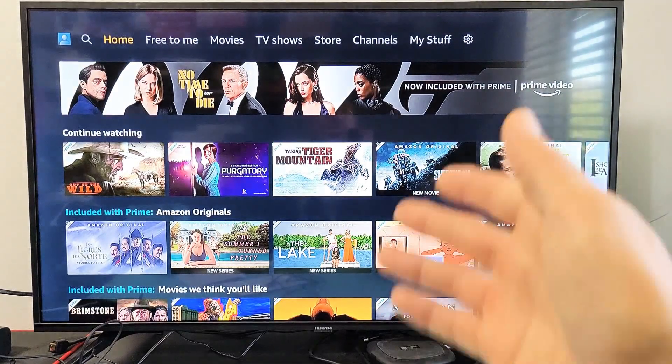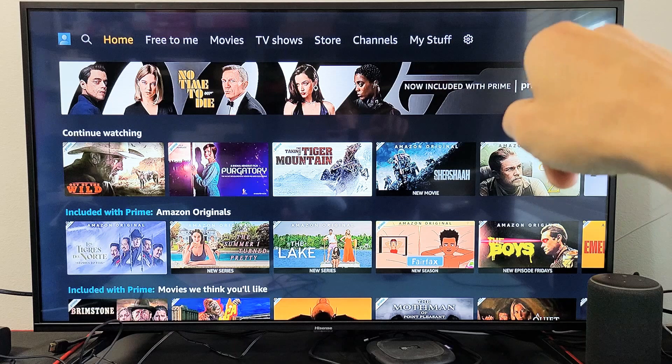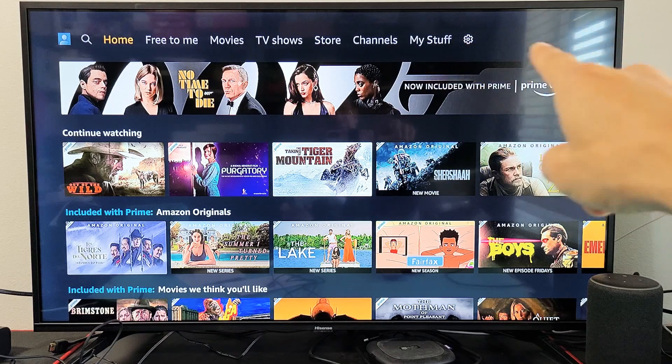First thing is go ahead and open up Amazon Prime Video. From here you want to go all the way to the right to the settings — the gear icon. Yours might be a gear icon or it may say settings.